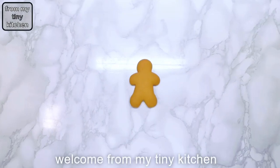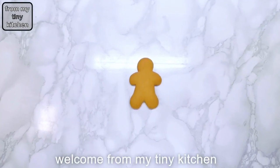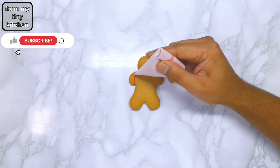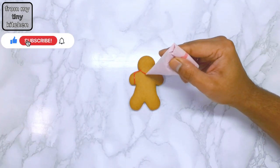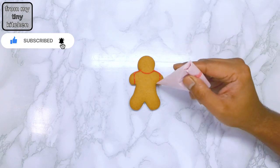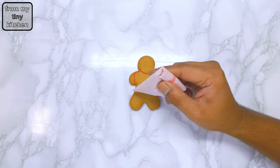Welcome from my tiny kitchen. Learn how to very easily decorate gingerbread men using Christmas sprinkles — the perfect way for a beginner icer to show off. Flood a gingerbread man cookie with your chosen color.